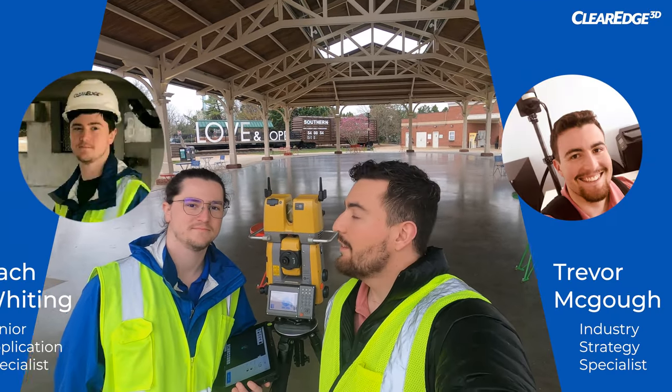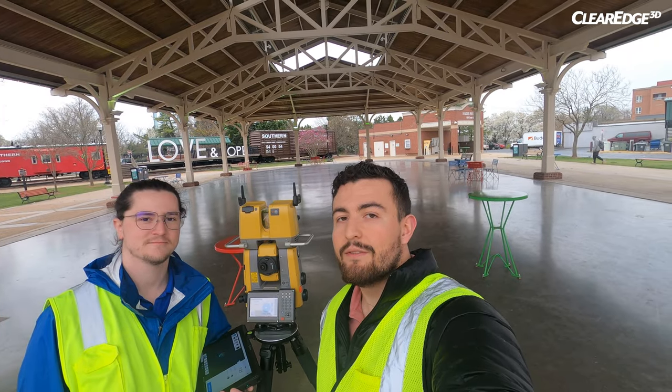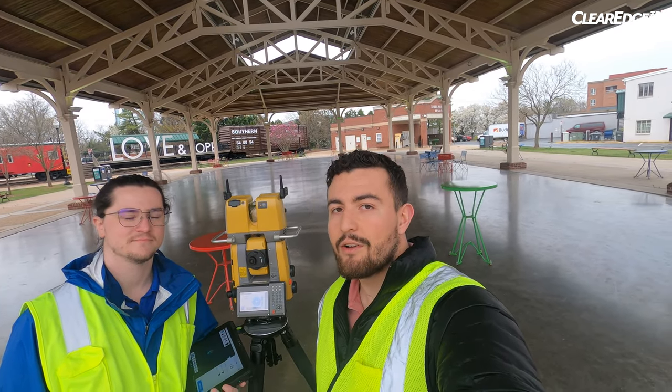Hi, I'm Trevor with ClearEdge 3D. I'm joined with Zach Whiting, and we're going to take you through a look at the GTL 1200 and Collage Sight.